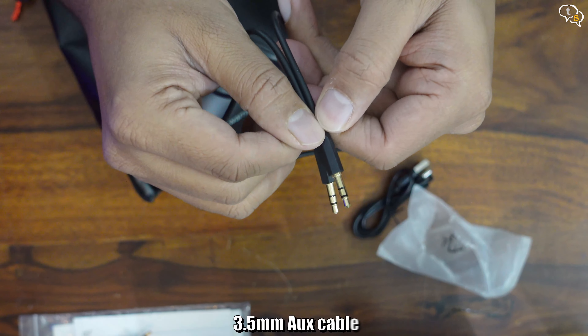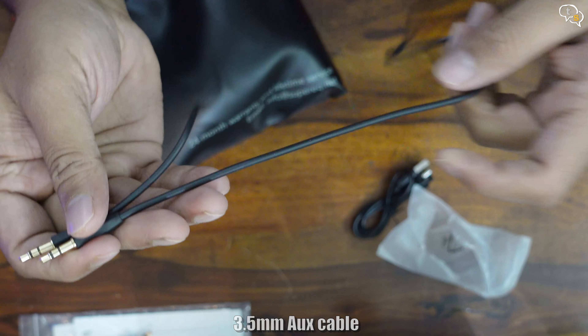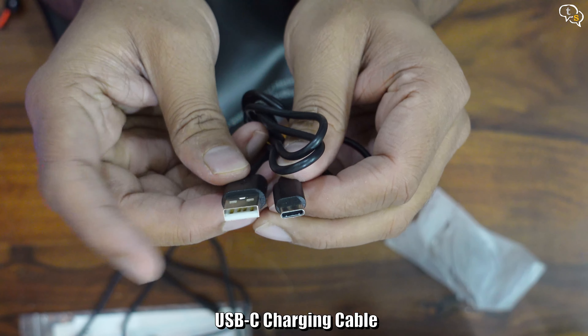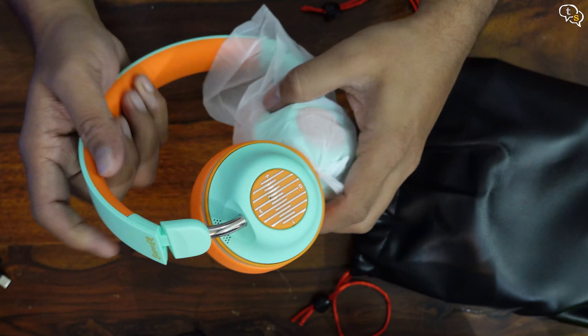There's a 3.5mm to 3.5mm jack — great if your battery dies out and your device has a 3.5mm jack, you can still listen to your music using this. And there's a USB-C charging cable. I am so glad it's USB-C. And here are the headphones.